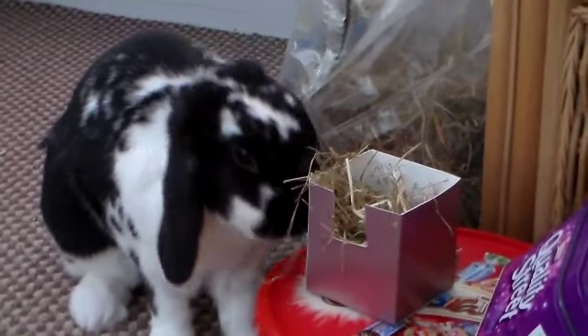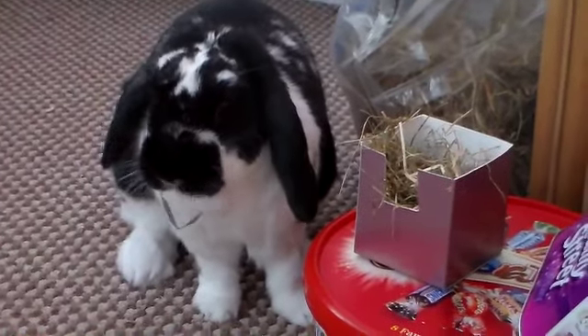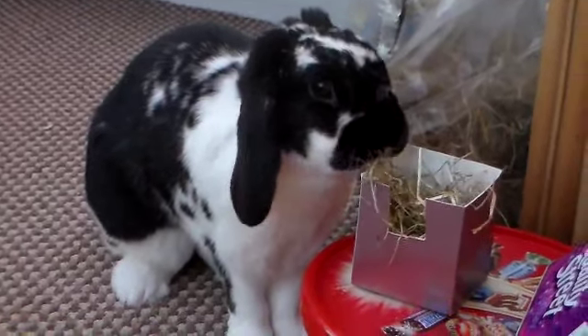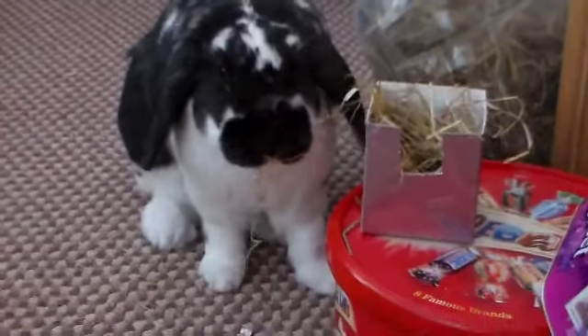Just thought I'd show you how much Rosie loves the hay. She's actually eating it out of the sample box which I just showed you — that's how much she loves it. She's a little cheeky bunny. Oh, you cheeky girl.